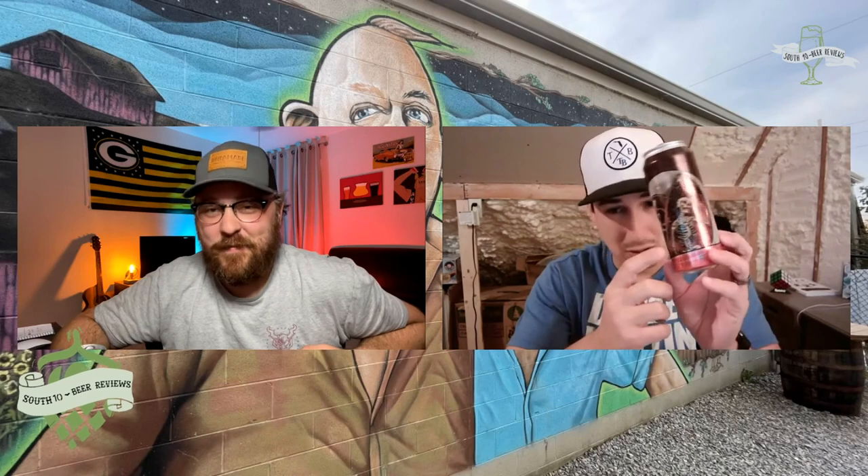All their cans at Burial are killer — literally. They ship to a lot of places too, unfortunately not to us in Tennessee, but they do ship to many states. If you want to try their stuff, go to their website and check them out. Steven went 4.5, I'm going 4.3. Hopefully you guys enjoyed the video — leave a like and a comment, and we'll see you in the next one. Cheers!